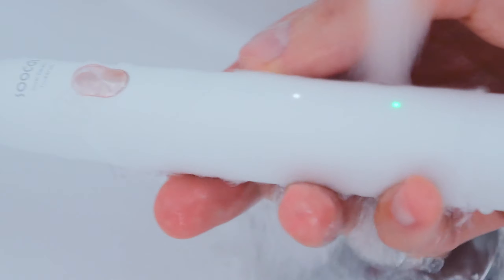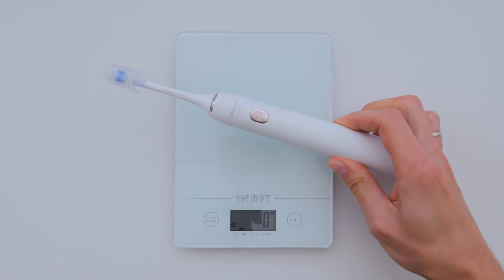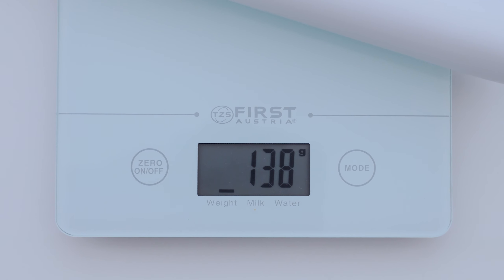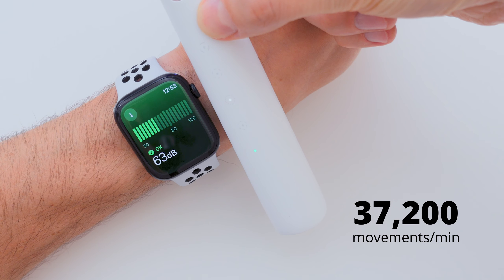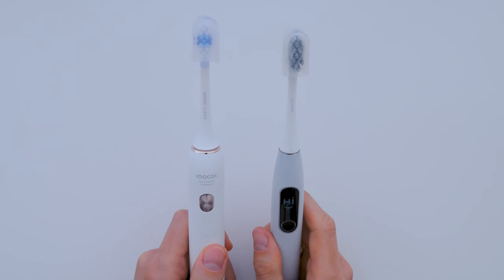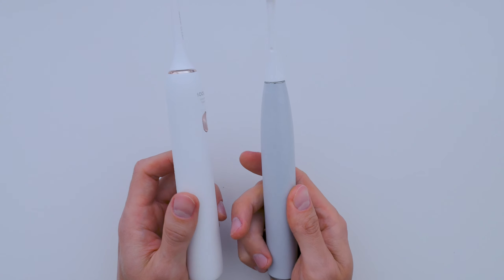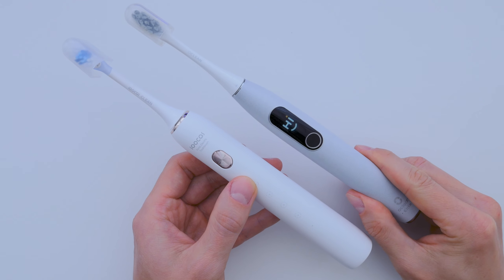So you can easily rinse it under the tap or even use it in the shower without worrying about damage. The toothbrush is super lightweight and it's powered by an X-Gen motor that's both powerful and quiet, delivering up to 37,200 movements per minute. It reminds me of the motor in the more premium A-Clean X Pro Elite, which I've used for a long time — they feel very similar.